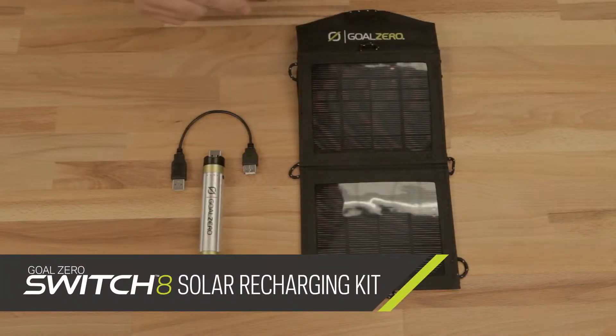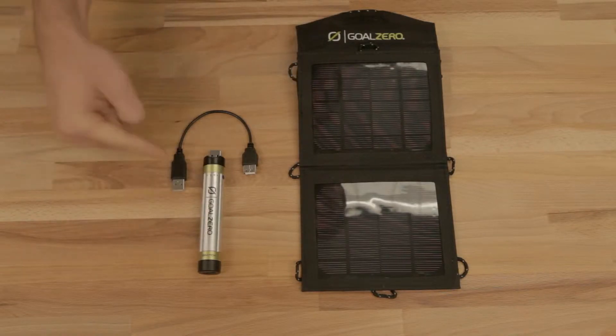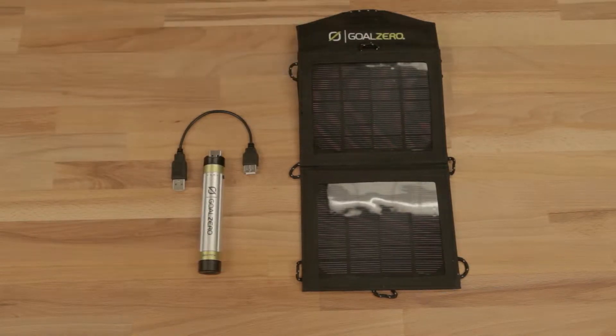This is your Switch 8 solar recharging kit. It comes with your Nomad solar panel — this is a 3.5 — your Switch 8, and a USB cord to recharge your Switch 8.